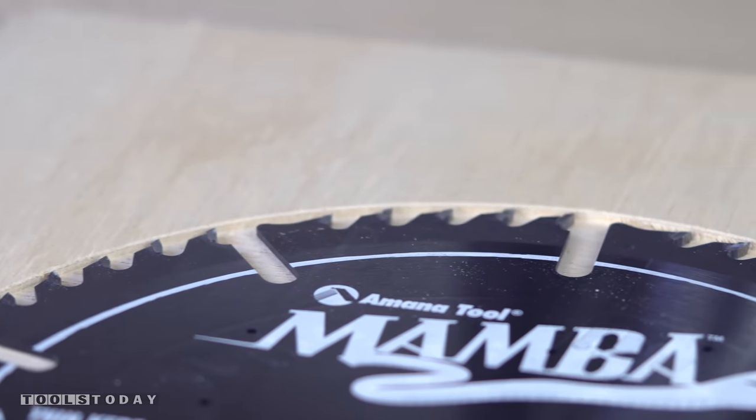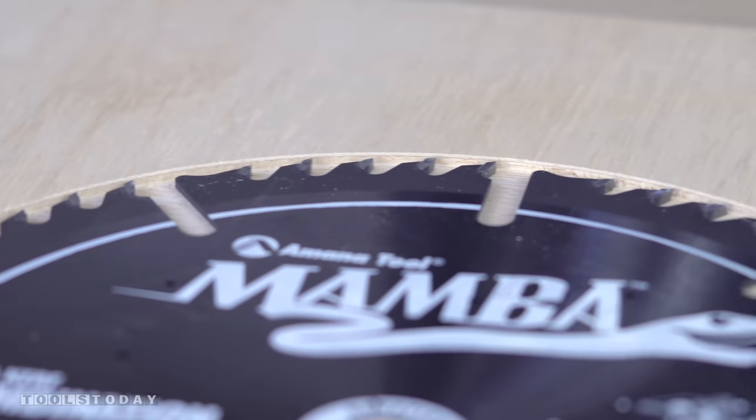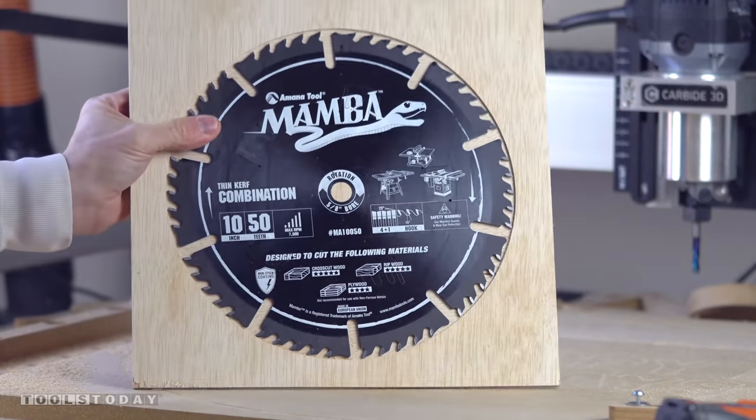As you can tell it's flush, the teeth are protected, and hopefully it'll be less likely to go anywhere if I'm pulling it out quickly. Once I knew that this worked, all I needed to do was do the exact same thing with all the other shelves.